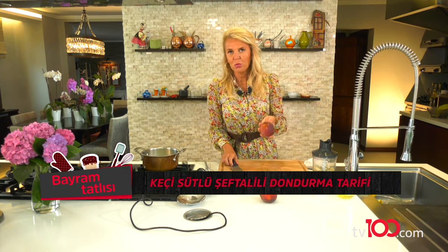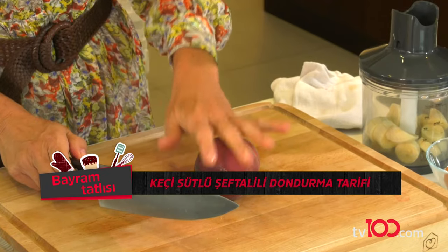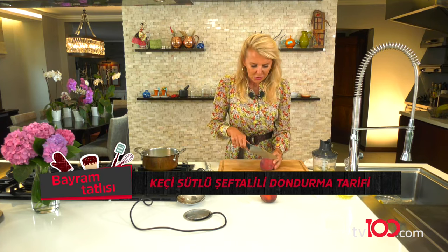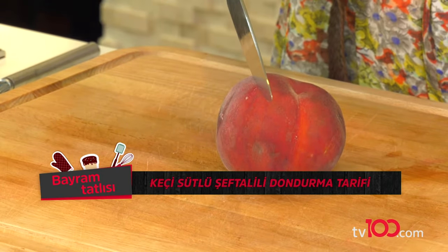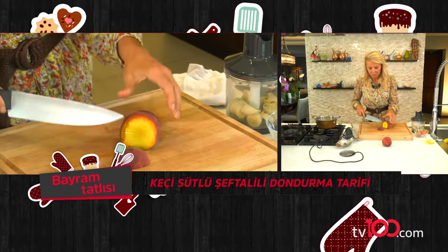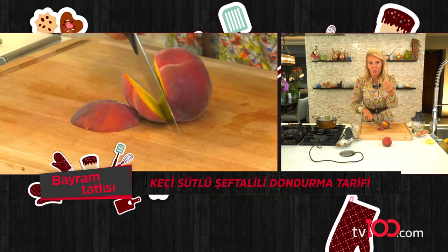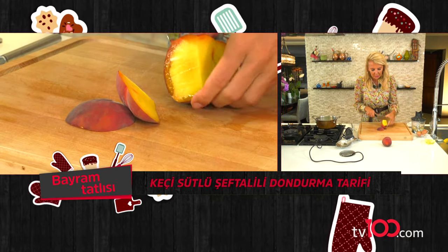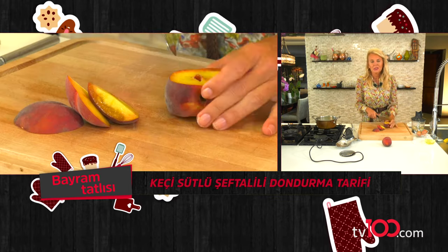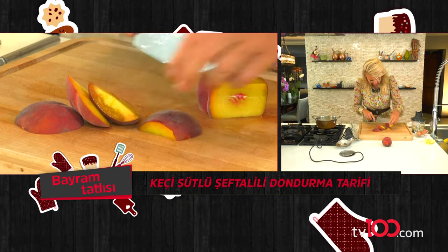Şeftali koyacağım. Bu dondurmam şeftali dondurma olacak çünkü. Hiç kabuklarını soymuyorum, çünkü kabukları da en az kendisi kadar değerli benim için. Zaten rondoda da o püre olacaktır, hiç kimsenin ağzına gelmeyecek. İyice de yıkadım. Bazıları biliyorum şeftali dokunamıyorlar bile, böyle üzerindeki o tüylerden dolayı. Ben onlardan değilim. Eğer varsa öyle arkadaşlarınız, siz kabuklarını içine attığını söylemeyin bence.